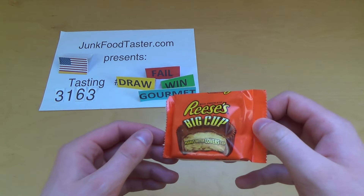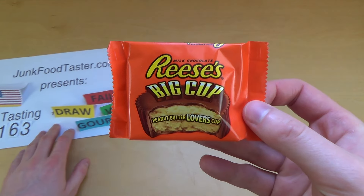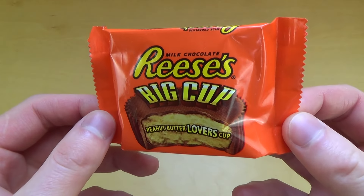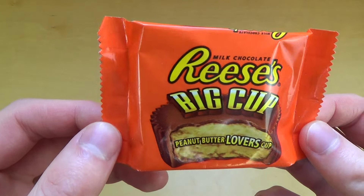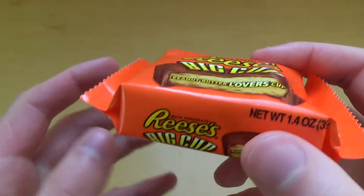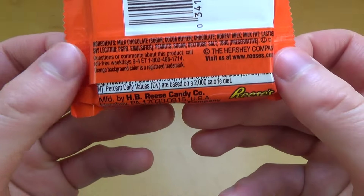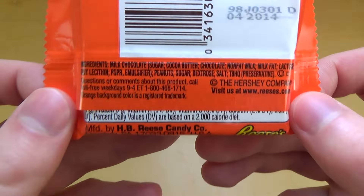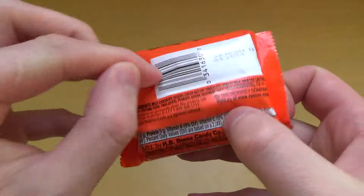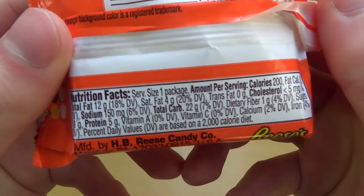Jankpootaster.com episode 3163 and this is Reese's The Big Cup. It says it's the peanut butter lovers cup — very good, it's also milk chocolate. It comes in this sort of tiny bag packaging and this stuff is from the USA, so many greetings to all my American viewers. And here we got the ingredients list.